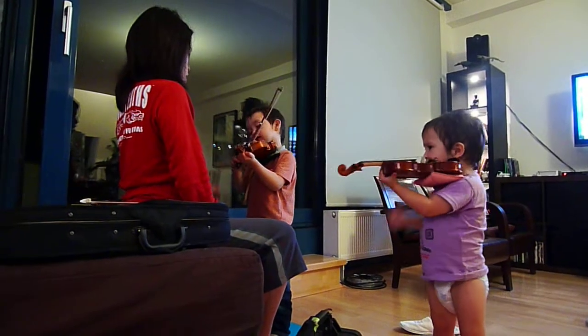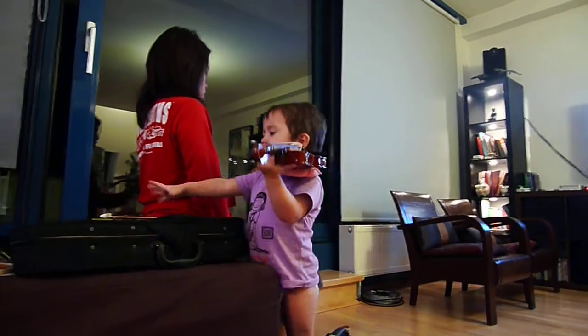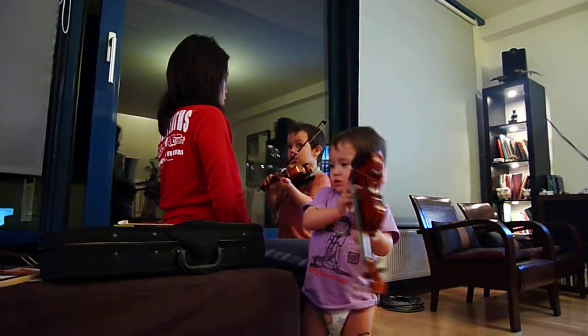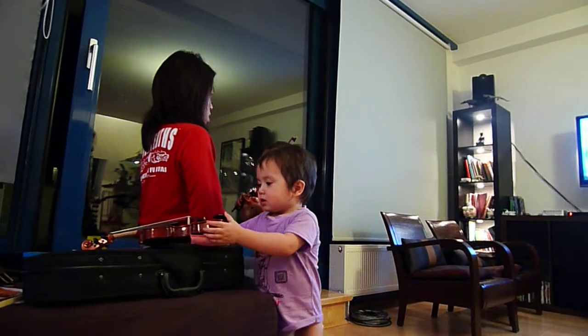I know that song. Okay, let's do the next one. Ready? I know that song — it's the E-string. Okay.